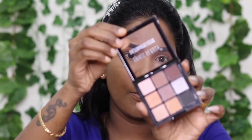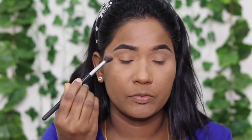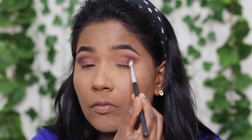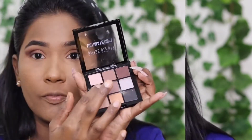I used the ultimate eyeshadow palette. First, I applied the transition shade and blended the eyes completely. Next, I blended a light brown shade on the eyelid for a light brown smokey look. Then I blended a dark brown shade in the outer corner.